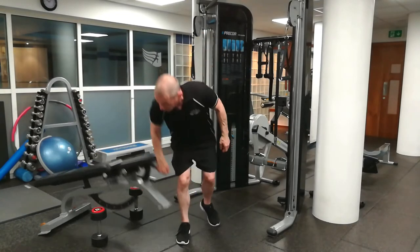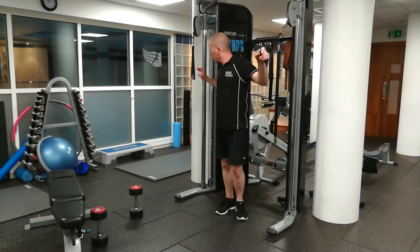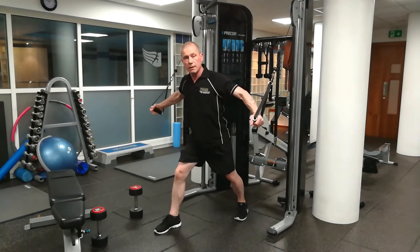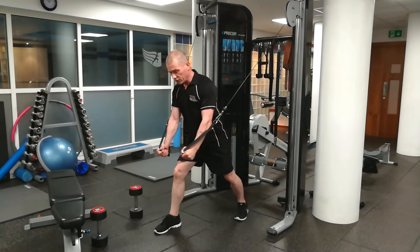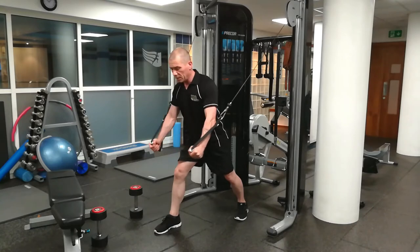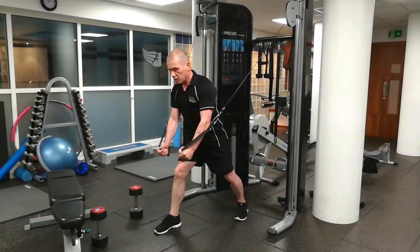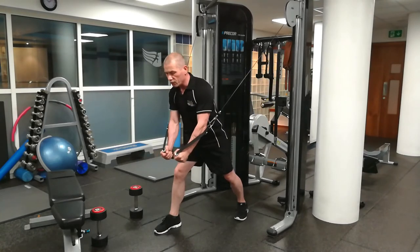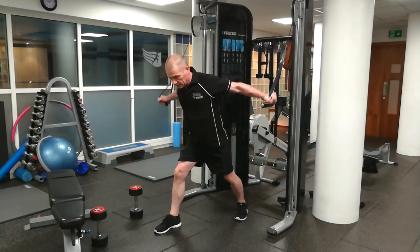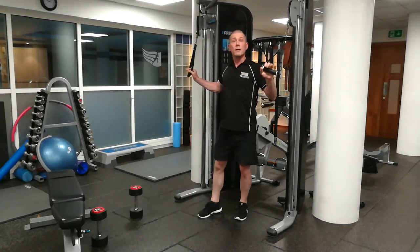However, with a cable machine, when you step forward with the cable, the cables keep the tension right the way through the full range of motion — all the way to the bottom, all the way back up again. So the pectorals get a much better workout with a full range of movement. The winner for me is the cable crossover.